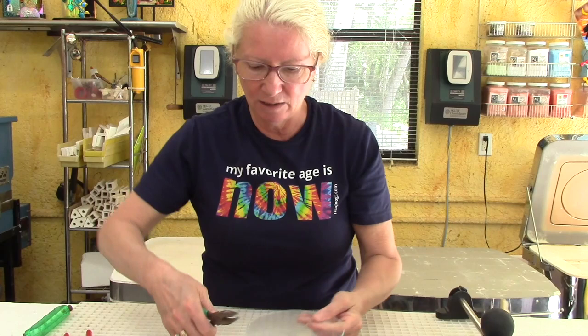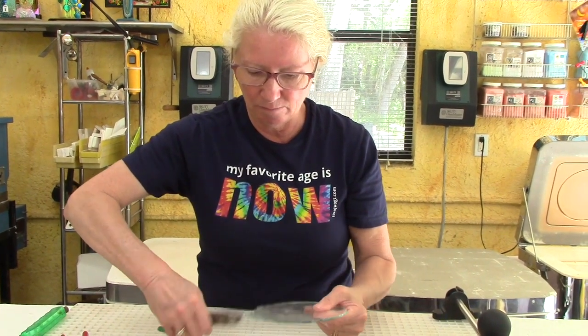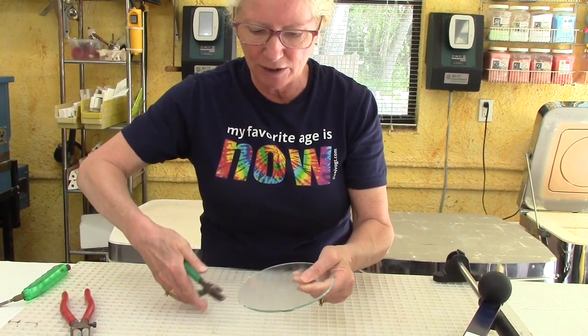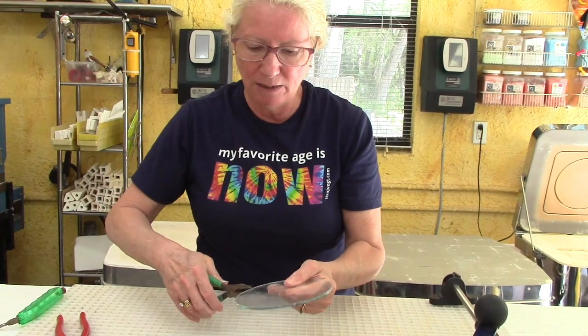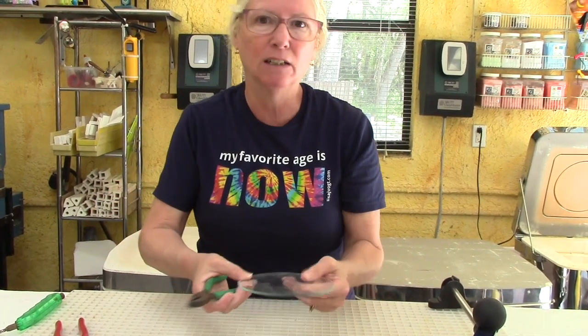I've got these little bumps, so I'm going around with my grozers getting a little tighter, taking off all that excess material. I don't even think I'm going to grind this piece of glass — it's such a test at this point that I don't think it's necessary. I just want to find out what temperature I want to slump this at.